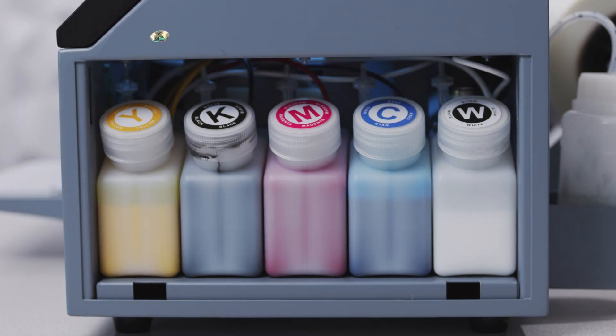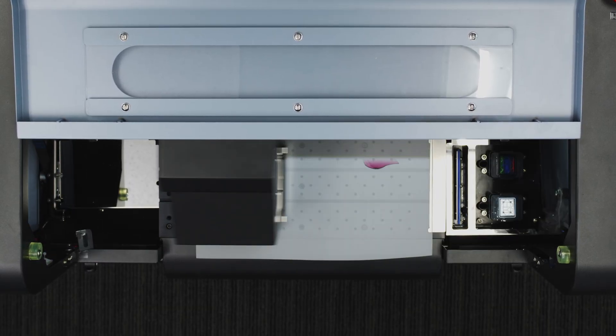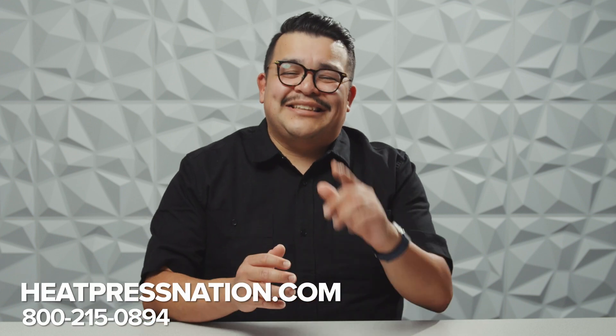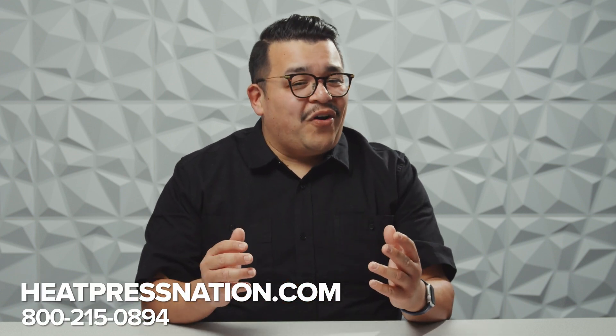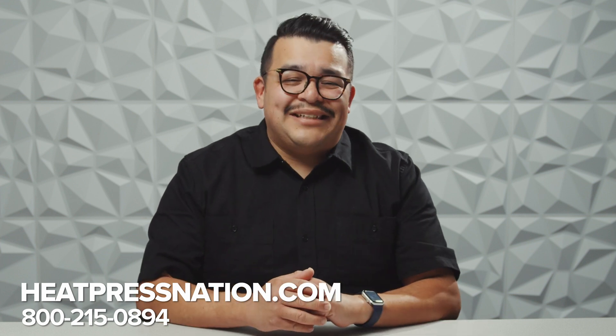No other system is going to produce transfers like DTF — durable, colorful, detailed, and on-demand. While this video is only a general representation of DTF maintenance, our hope is that by pulling back the curtain on the full process, you'll be able to decide for yourself whether or not DTF is right for you. And if you're like thousands of other print shops across the world who do see the value in direct-to-film printing, head on over to heatpressnation.com or give our sales team a call at 800-215-0894 to order your own DTF printer package.